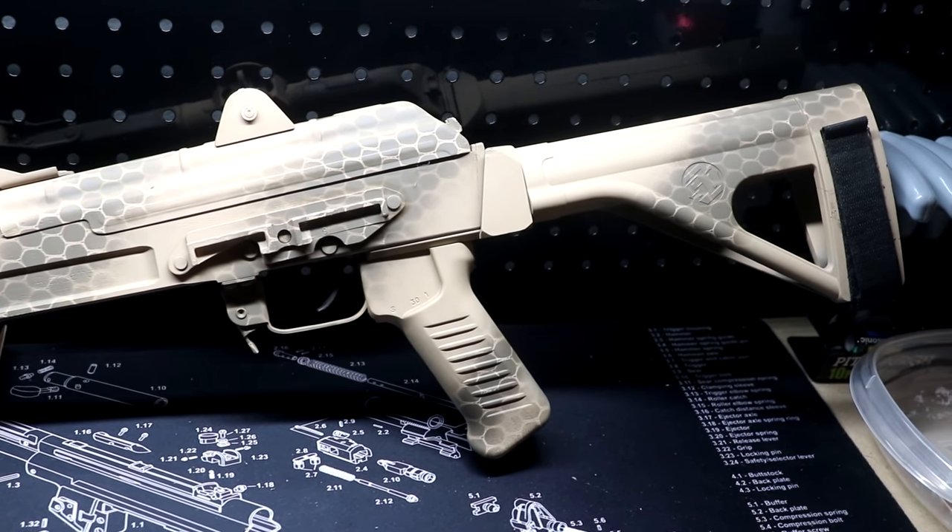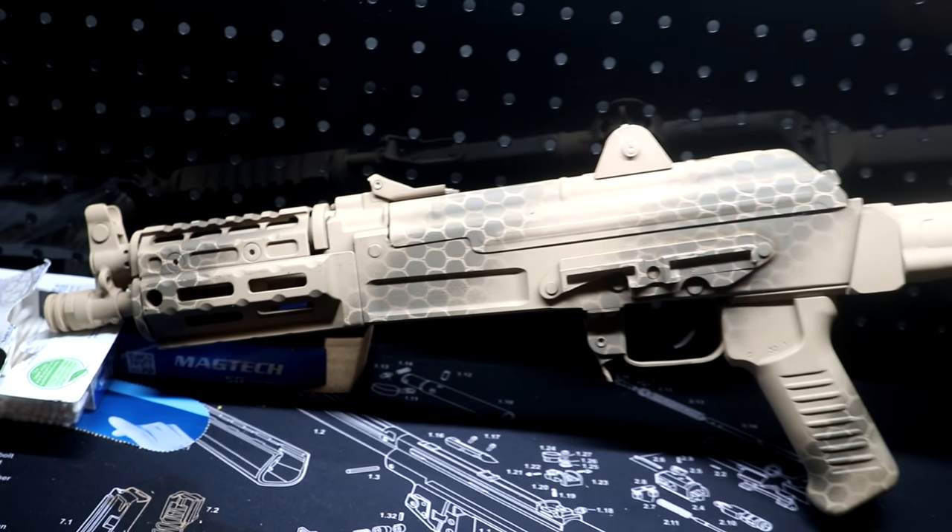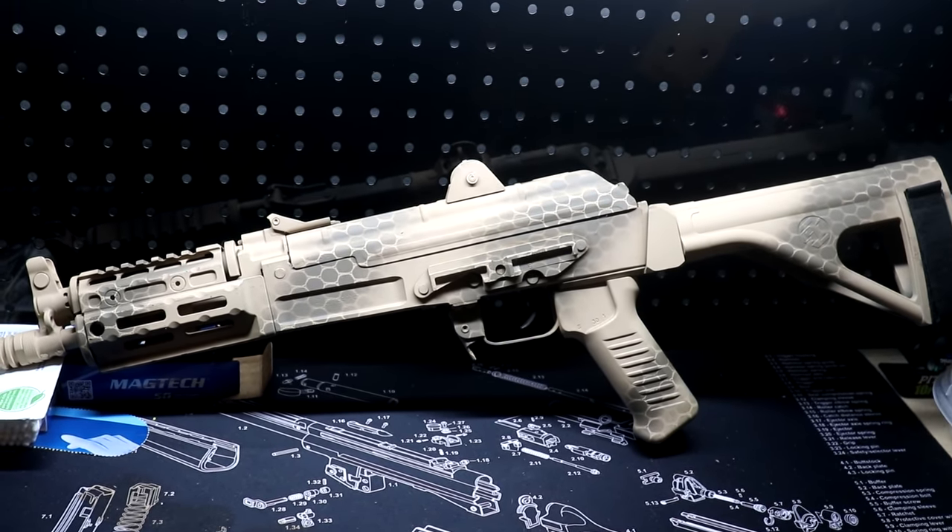So what do you guys think? Should I do another gun? Do you like it? Do you think it's cool? Do you want to see some more of it? Let me know in the comments below.